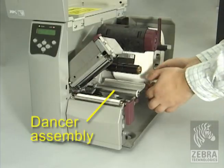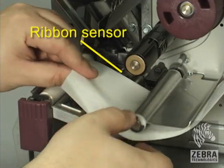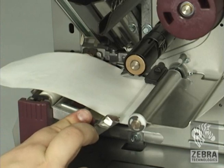Feed the media under the dancer assembly, through the slot in the transmissive sensor, and under the ribbon sensor. Push the media to the back of the transmissive sensor. Slide in the media guide until it just touches the edge of the media.